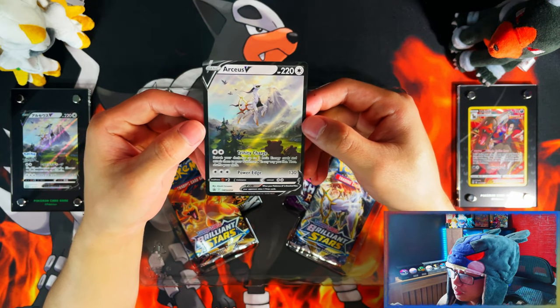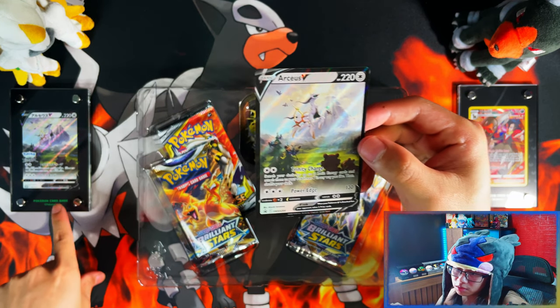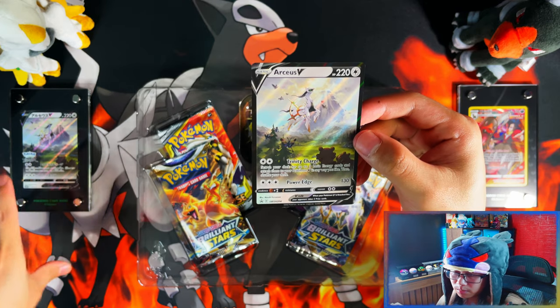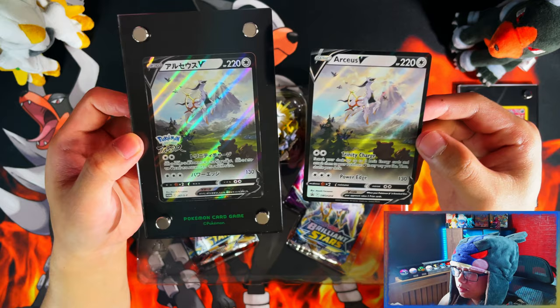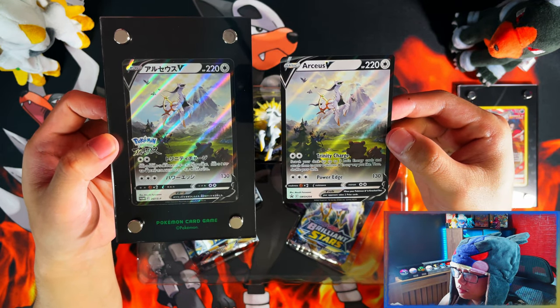Starting things off, we have your Arceus V promo card, and as you can see here it is the Japanese version with the Pokémon Legends Arceus stamp. Let me pull them up side by side — Japanese and English — there you have it.